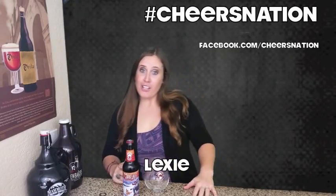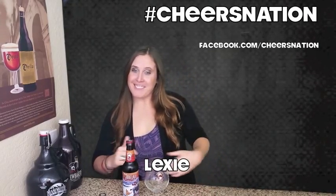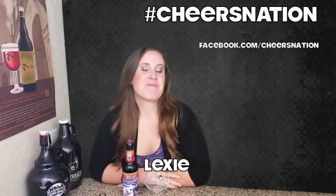What's up, Cheers Nation, how y'all doing? Good to see you. You picked quite a special day to join me in my beer laboratory because today we're tasting a seasonal brew from my favorite brewery.